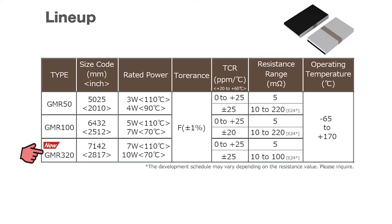In addition to the conventional GMR50 5025 size and GMR100 6432 size series, the line-up has been expanded to include the 7142 size GMR320 series that supports 10W requirements. We offer a complete line-up that supports a wide range of applications.